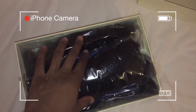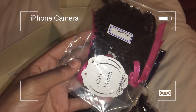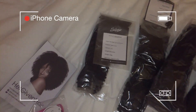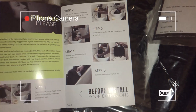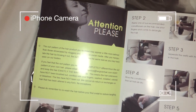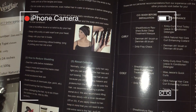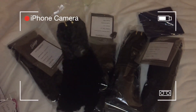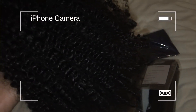This is the box the hair came in. I received some samples of other textures and got four bundles of 24 inches in the coily texture. I also got a closure in the same texture that's 20 inches. The box comes with a pamphlet showing how to maintain the hair, how to style it, and what products to use. Upon opening, the texture is super soft and everything is really well made — I was very pleased.